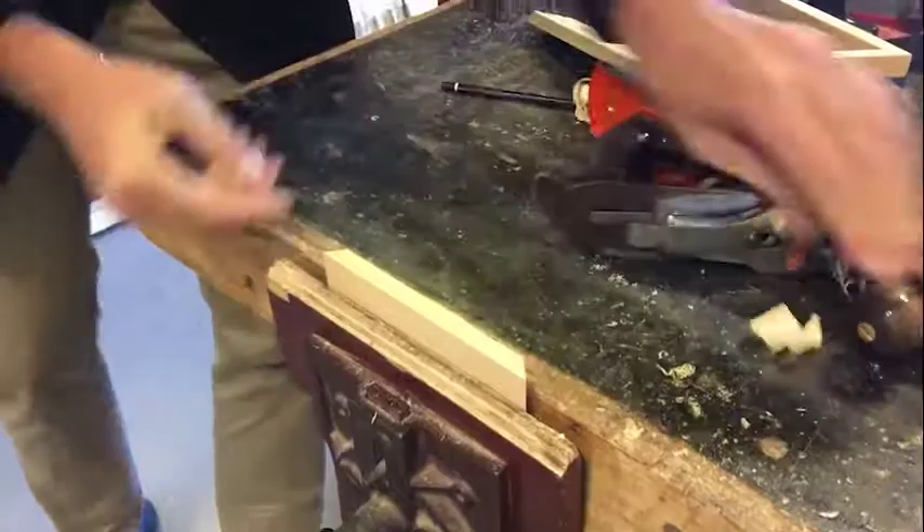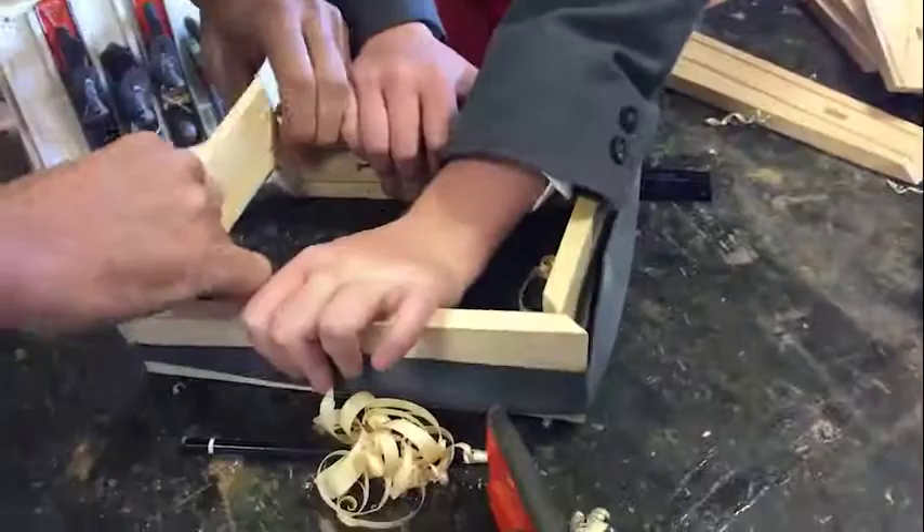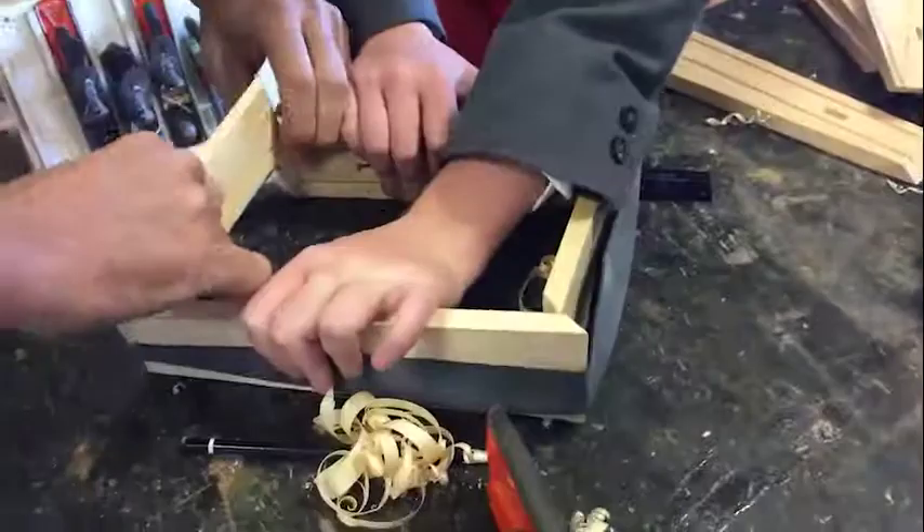I'll just reattach that back in. What you should get is a really nice edge, and it fits in just really well.